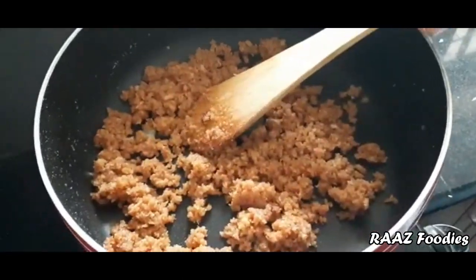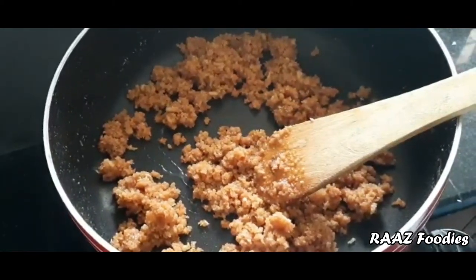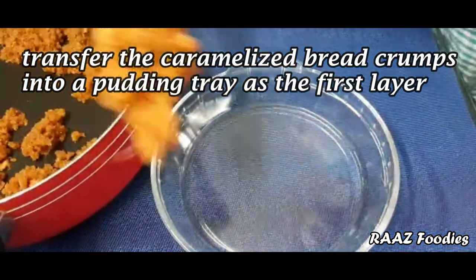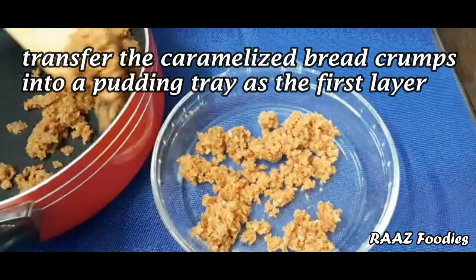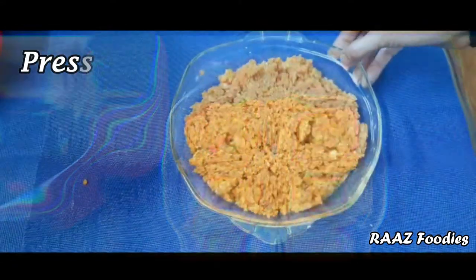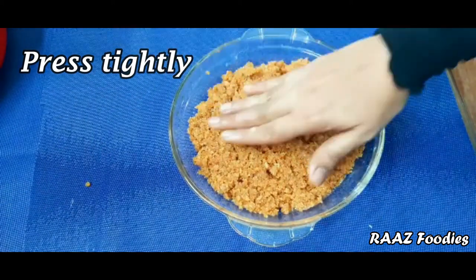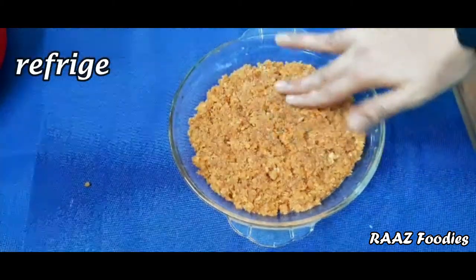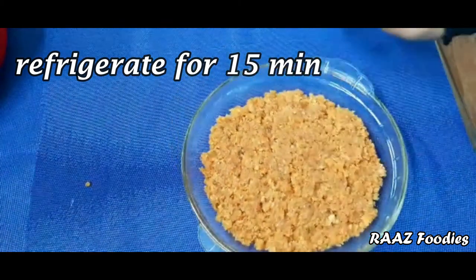This is the first layer of the pudding. I have made all the caramel bread and placed it in the pudding tray. After adding all the dough, I will press the lid down.